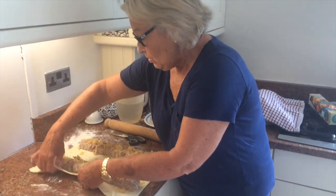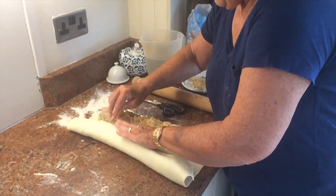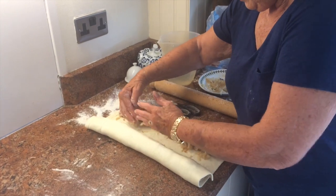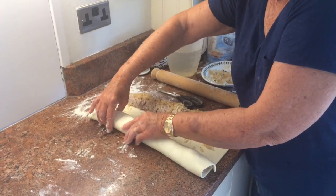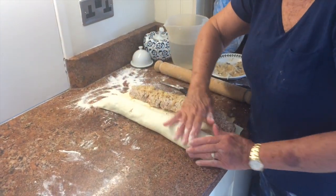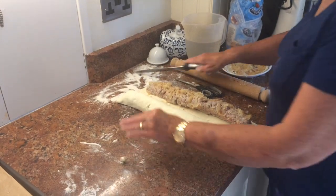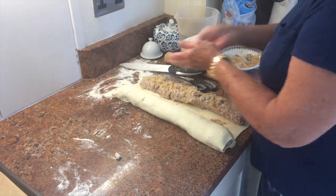So I'm just going to roll them over and seal them up. Actually, I might need another piece of puff pastry because they're quite fat when they've got the onions in. I'll just show you one and I'm sure you can work it out for yourself to do another one. That's one there — sticky, sticky, sticky.